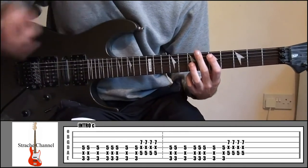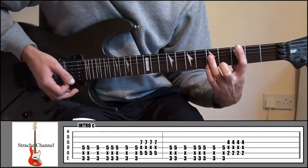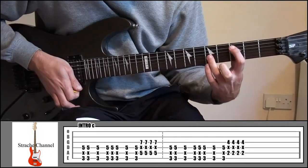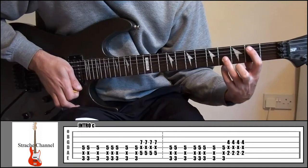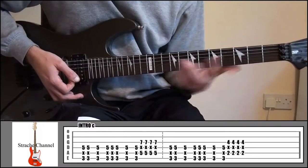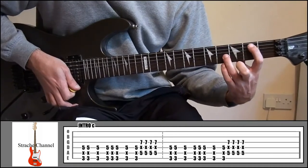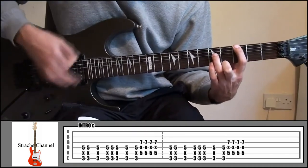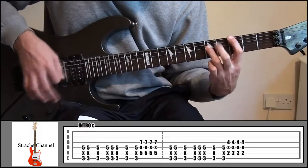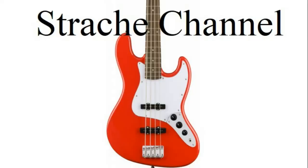If you look at the updated tab, you've got to do that pattern one last time, and then the final time it's going to start off the same at 3 and 5, but instead of going up to 5 and 7, all you're going to do is go down a string and across one fret down to 2 and 4. So that shape three times, and then the last time that shape down to there. And that's the entire intro all together.